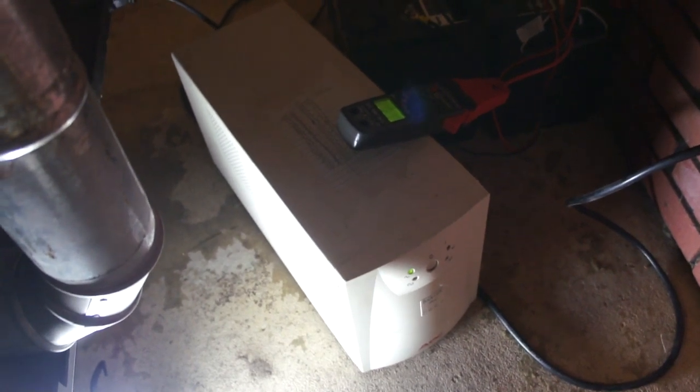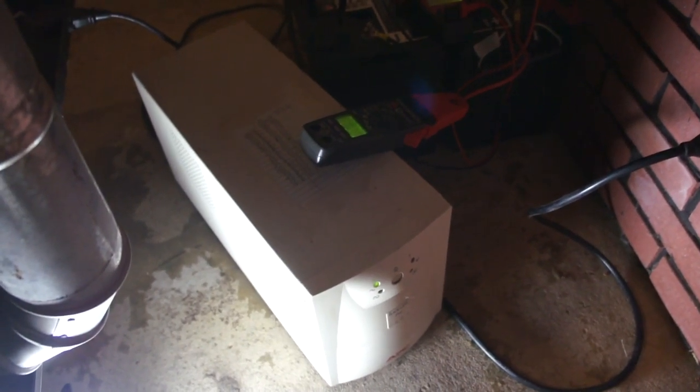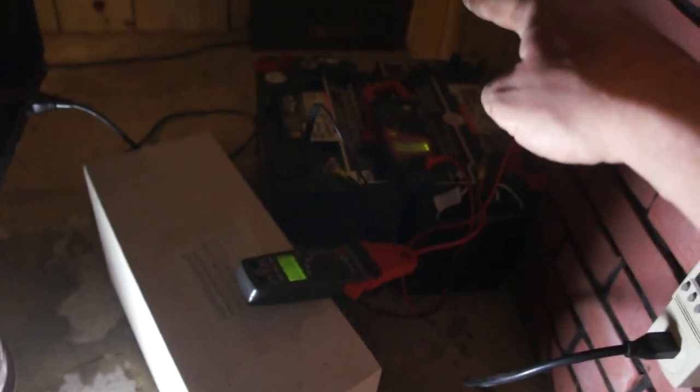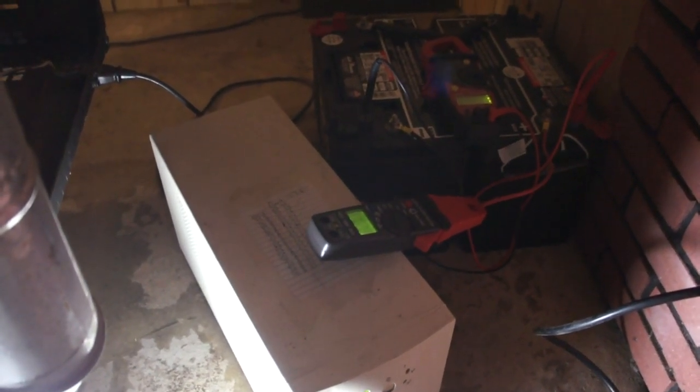This could also be used for its corrected sine wave output — it's designed for computers, so you can run medical equipment on it. For example, if grandpa has an oxygen machine or a kid needs a nebulizer, you have the ability to run that for an extended duration. If I put two more batteries in series keeping it at 24 volts, I double my capacity — instead of running this unit for a day, I could run it for two days. You can just keep adding batteries: the bigger the battery bank, the more capacity.